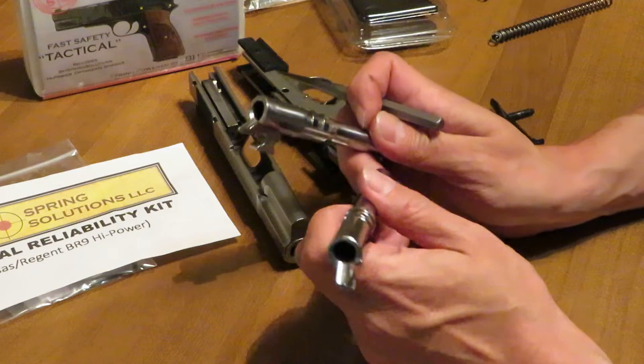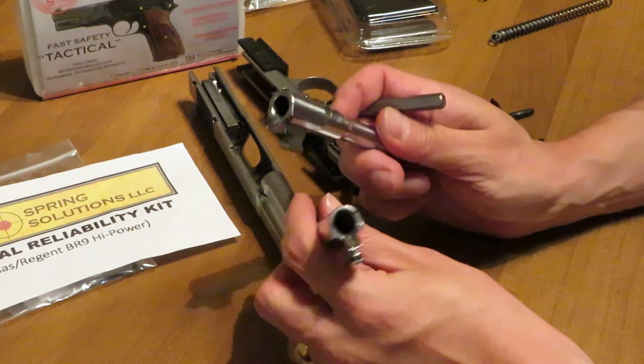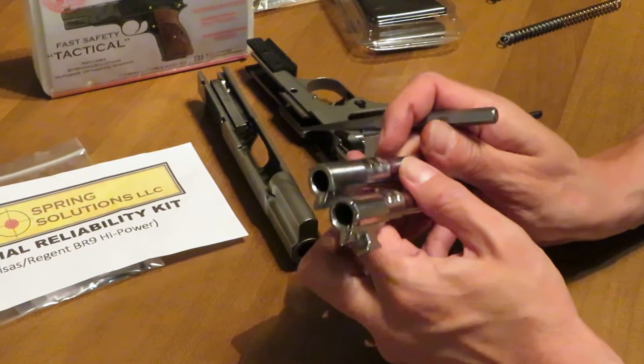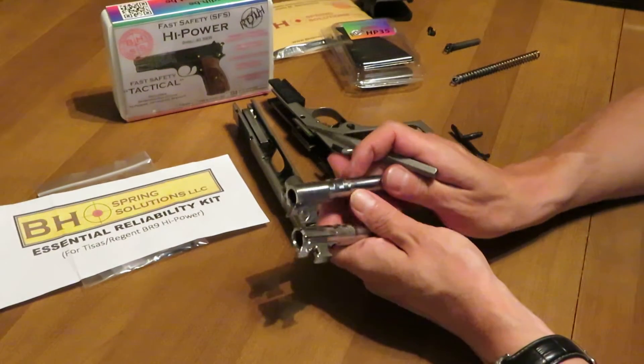The B8 Spring Solutions is a one-piece barrel. Both of them have straight feed ramps. We want to show you something here.